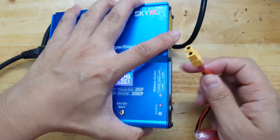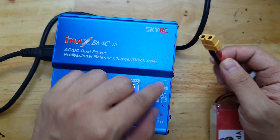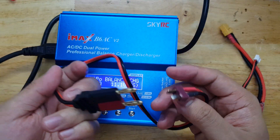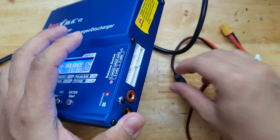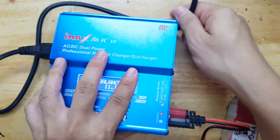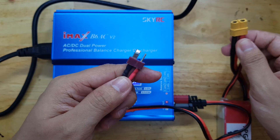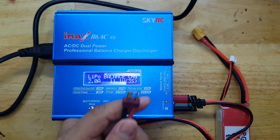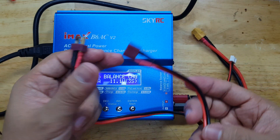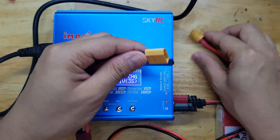On the connector, you have here an XT60, so we need that kind of connector that can fit on this port. This is the connector that comes with this charger, so we could just plug it in here for the positive and negative. Unfortunately, the connector on this end is not XT60 but rather something like a JST, but this charger has this kind of adapter, so we can just use this. Then we can now connect this here.